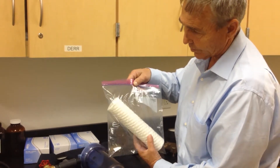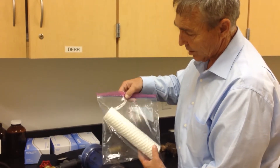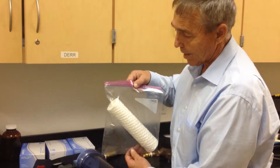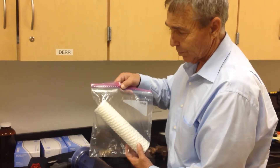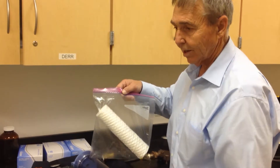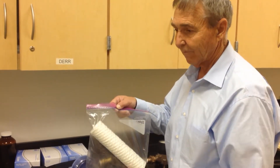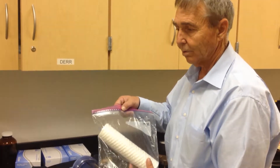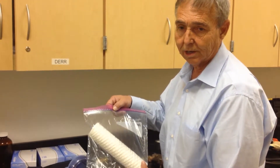The micron filter will also need to be placed in the plastic bag. Once you've taken it out of the housing, you'll put it into an ice chest. The ice chest will have blue ice or some type of ice so that you can do proper shipping to a laboratory — CH Diagnostics is the laboratory we use here in the state of Utah.